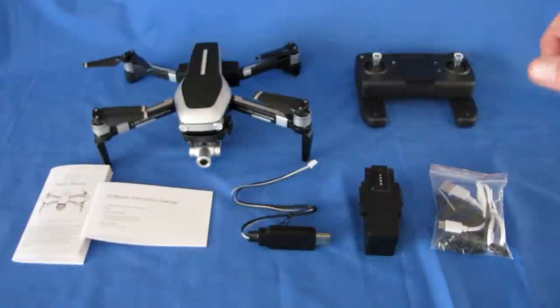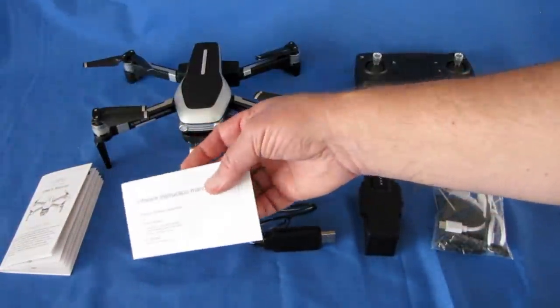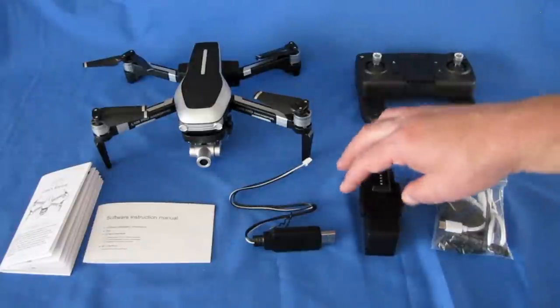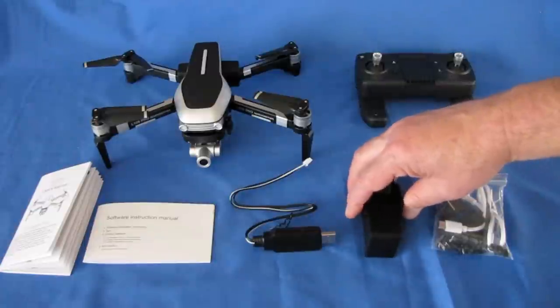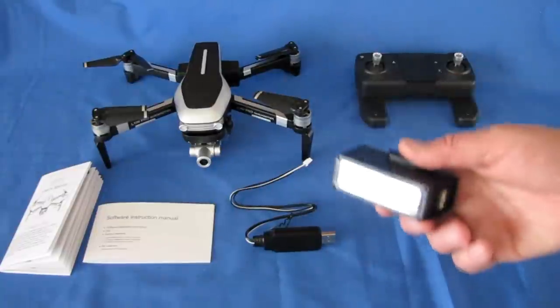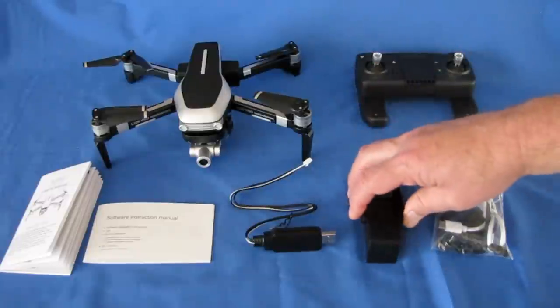Advanced app features include follow me, circle me, and waypoints with the RC GPS app. In the box you get the instruction manual — a pretty good one, printed big enough to read — and a software instruction manual for the RC GPS app. I got the two-battery version; they have one, two, or three battery versions available. I recommend getting at least two batteries because you're going to want to keep flying, and you likely won't be able to purchase additional spare LiPo batteries separately due to shipping safety restrictions.